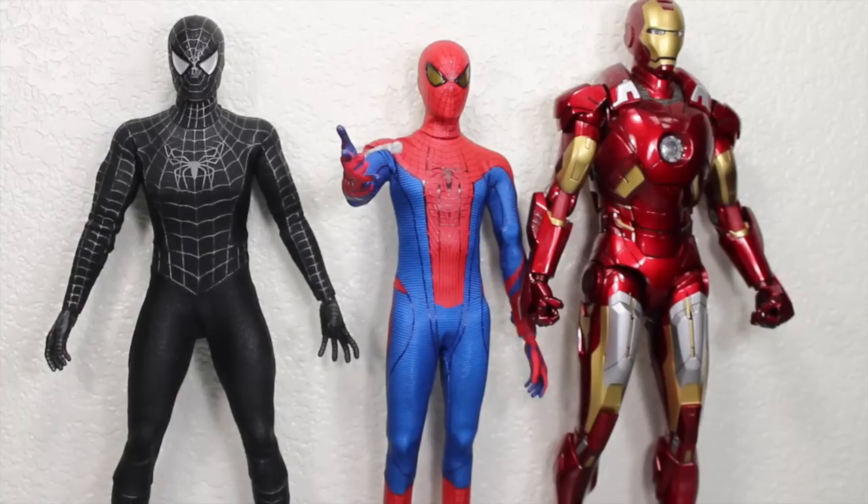Size comparison time. The Amazing Spider-Man is in great scope with other Hot Toys figures. He is smaller than the Mark 7 Iron Man and also smaller than the Spider-Man 3 black costume Spider-Man. His body is a little bit thinner, which I actually do like.